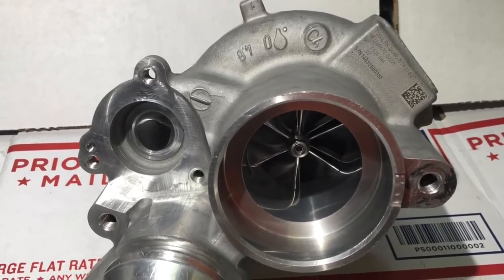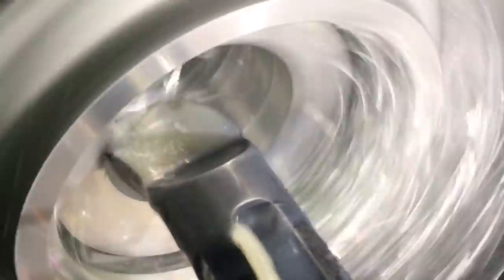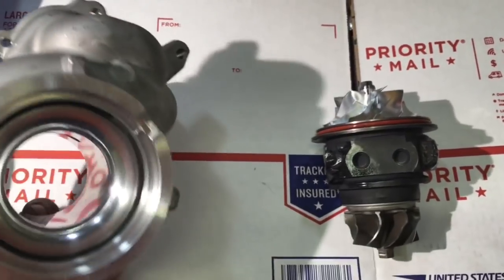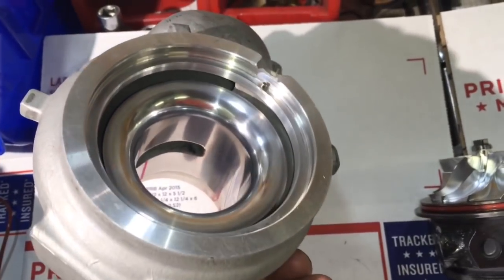Here's a BMW N20 turbo upgrade that I did. I don't know much about this turbo or the car that it came off of, but I will tell you just what I do know. Originally the compressor wheel was about 43mm and I machined that out for a compressor wheel that measures 49mm by 65. I machined out the compressor housing on the CNC for the inlet and I also made a video so you could kind of see that process.